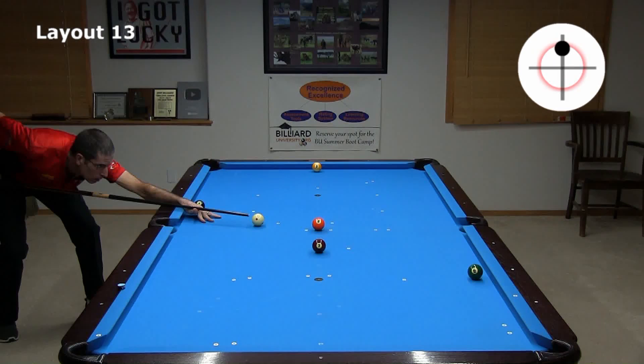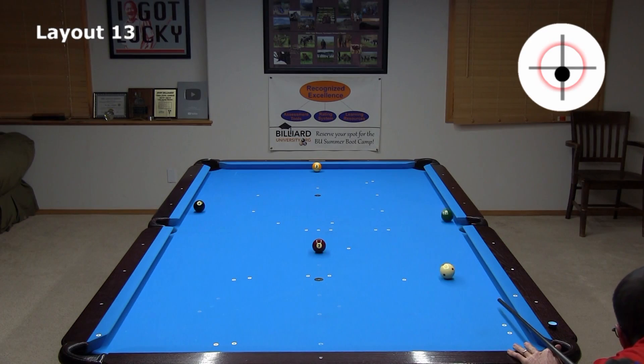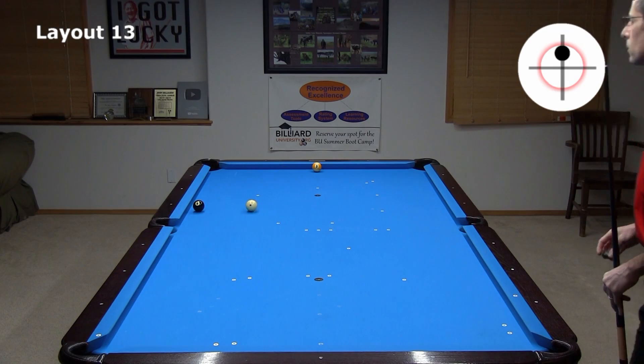Going back to the five, if you happen to end up on the wrong side, you might be able to slow roll to the short side of the six. From there, you can hold for the seven. If you end up on the wrong side of the seven, you can just roll forward to the short side of the eight. If you have more angle on the seven, you can roll off the end rail to the long side of the eight. With an angle on the eight like this, it is easy to roll across the table for the nine.